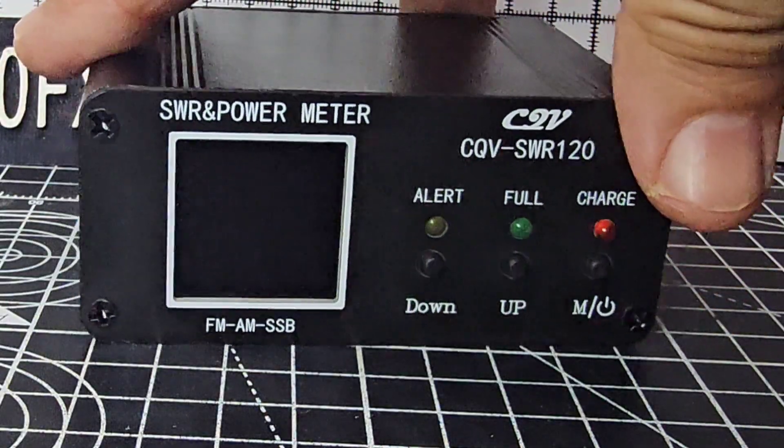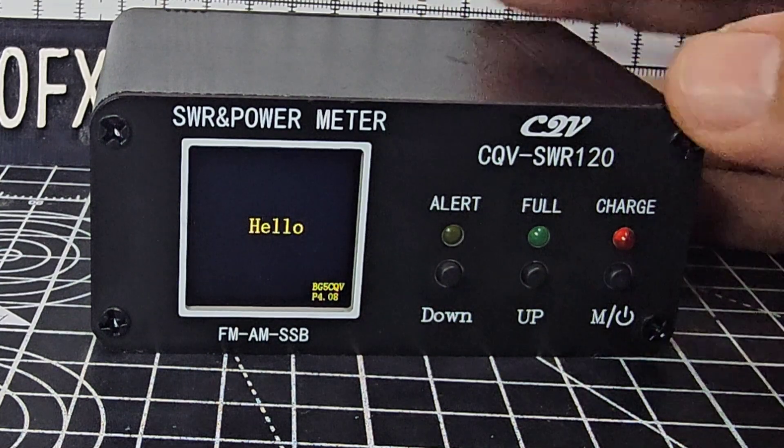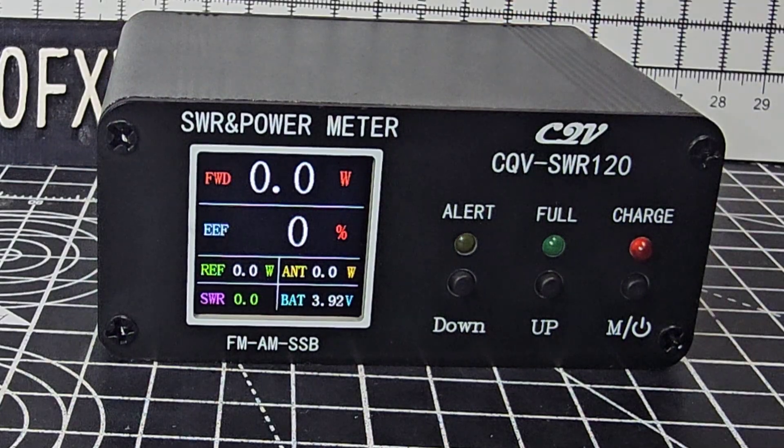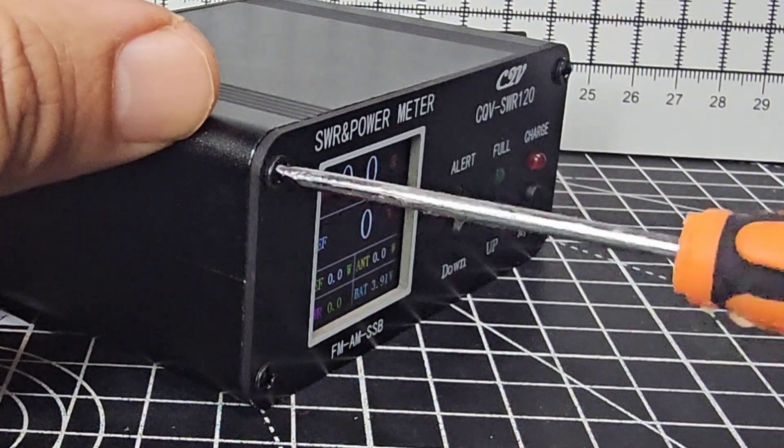There is a switch on the back which is on at the moment. Holding down the power button, it says hello on startup and goodbye when being turned off. The reviews I've seen say it's a good device.